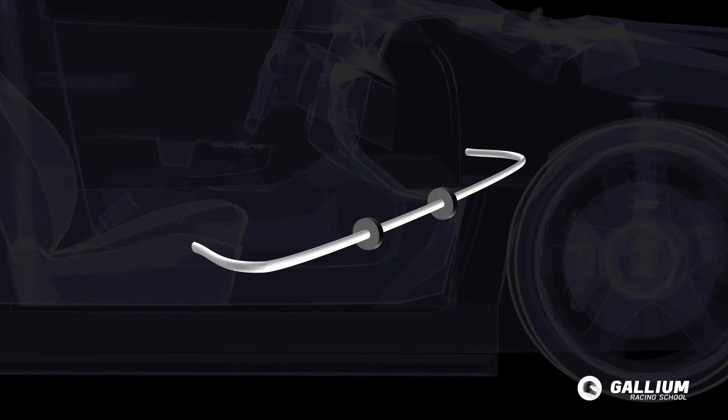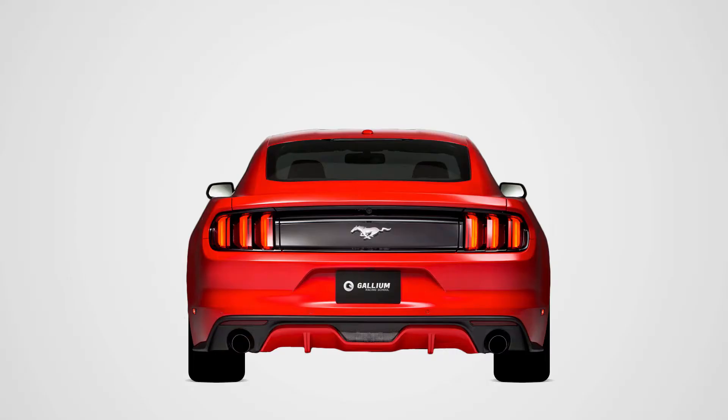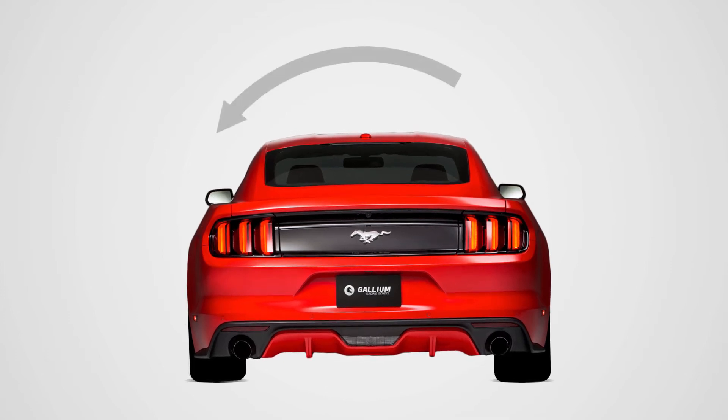How does an anti-roll bar work exactly? ARBs are torsion springs, which is a fancy way of saying a bar that has some twist or give in it. A stiffer bar will force the inside and outside wheels to mimic each other more closely, which will lead to less body roll.